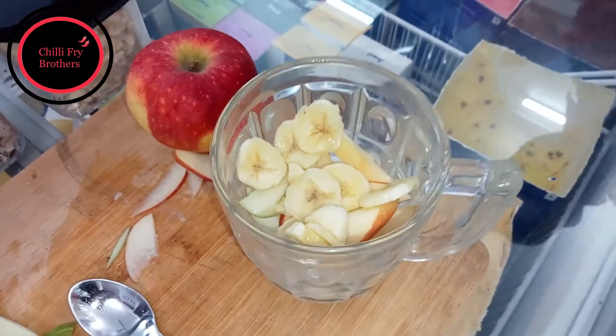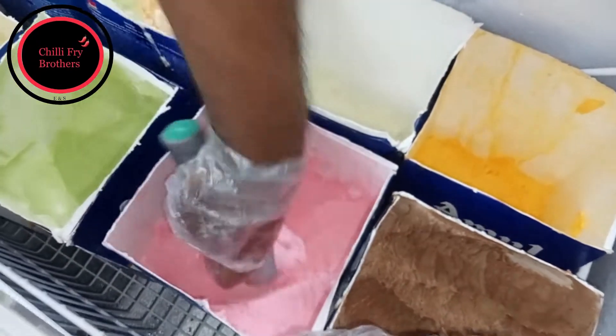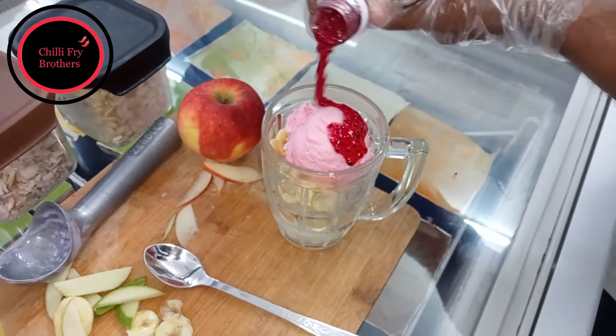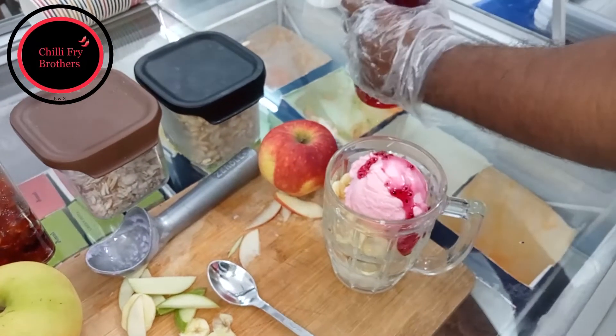And one scoop of strawberry ice cream. Then some sauce — homemade sauce. What flavor is this? It's with Sabja. It's a Kulfi flavor — Kulfi flavor with Sabja in it.